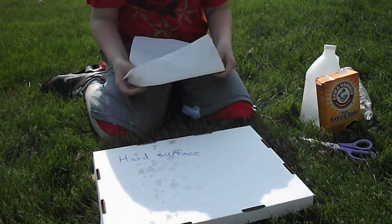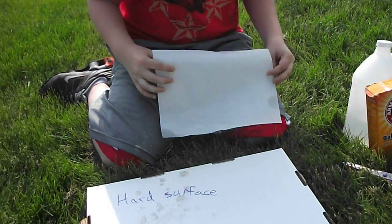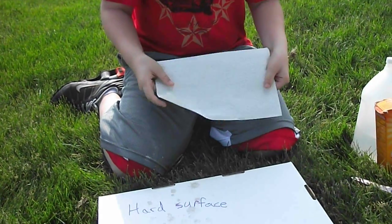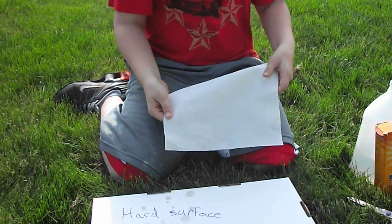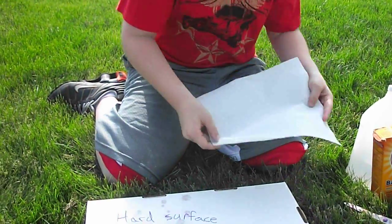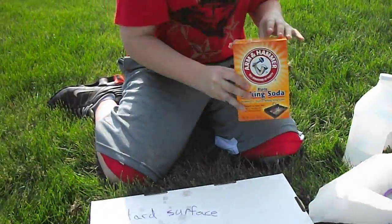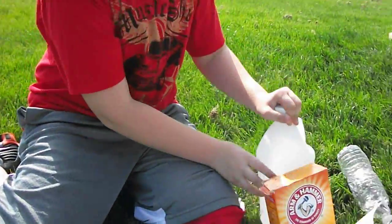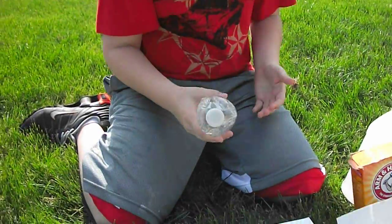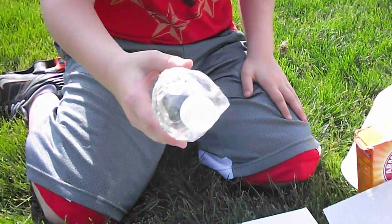So what you'll need to make a water bottle fountain is a paper towel or a napkin — if you take a napkin, you don't need to cut it — scissors, baking soda, vinegar, and of course your water bottle. Your water bottle should have some holes at the top.